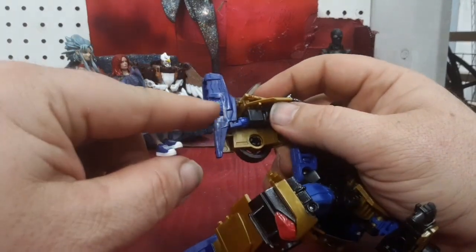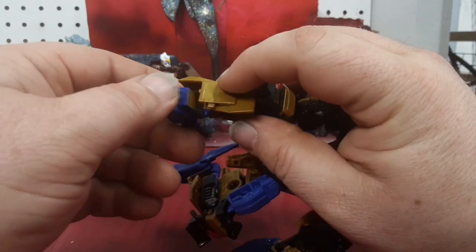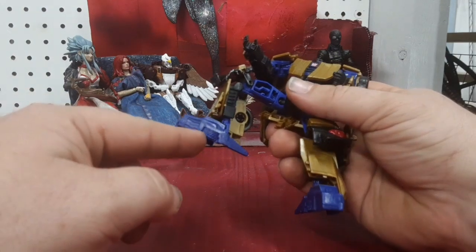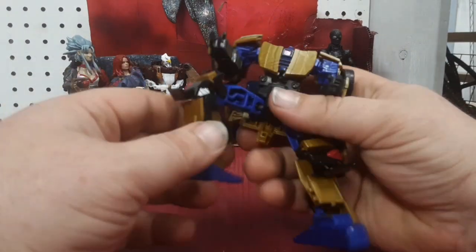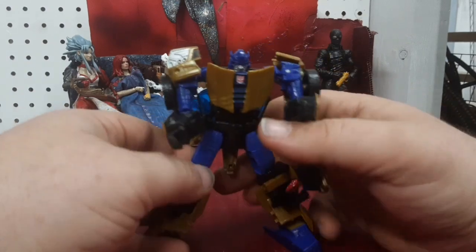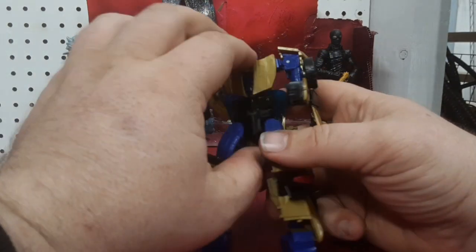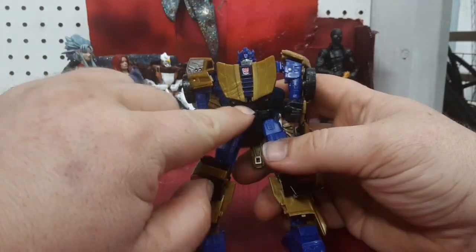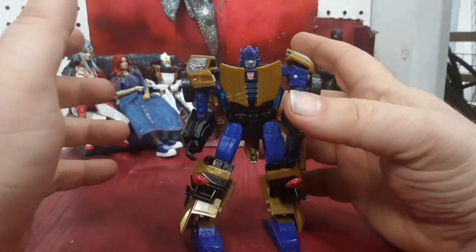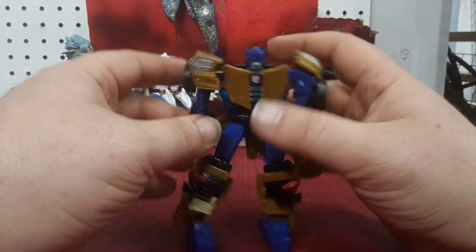I like how they molded another tire into the foot to give some extra detailing. That means he's got a tire on each foot, a tire on the back of each leg, and a tire on each arm — six tires altogether. I don't know how that's supposed to work. Unfortunately one issue is that his chest does not want to peg together very well, so it's always coming loose on you. But hey, that makes him easier to transform.